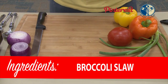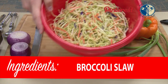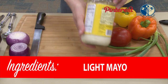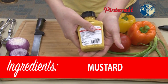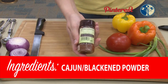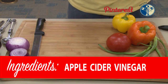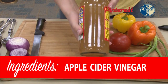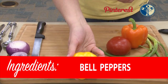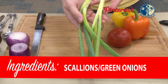For the Cajun coleslaw, first things first: broccoli slaw — super easy to get, any deli store will have that. You're also going to need some mayo; I go with light mayo. You're going to need some mustard, just regular mustard, and some horseradish sauce. You're going to need some Cajun powder or blackening powder, whichever. You'll also need some brown sugar and apple cider vinegar. On the veggie front: an orange bell pepper, a yellow bell pepper — these can be substituted for red if you prefer — and scallions, otherwise known as green onion.